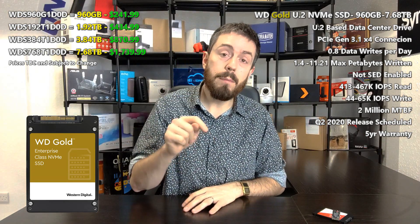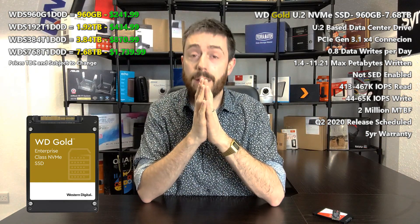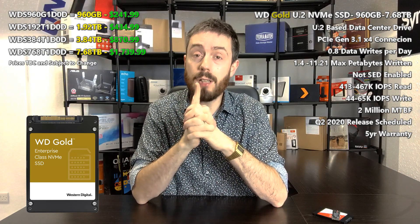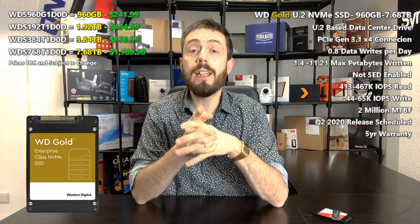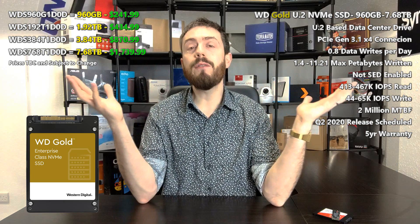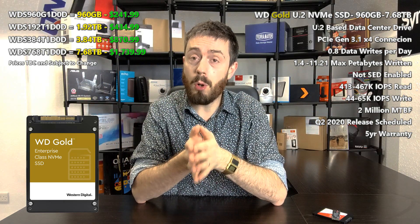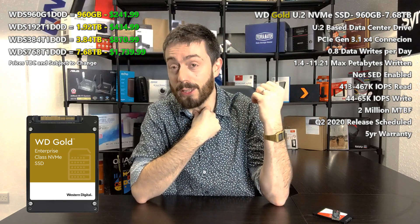But if you disagree, let me know in the comments. Thank you so much for watching. Check out the NAS Compare article in the description to learn more, and visit nasspan.com to learn more about data storage and purchase your devices from them — 25 years in the business, they know what they're doing. Click subscribe, click like if you enjoyed this. I'm sorry about the sore throat, and I'll see you next time.